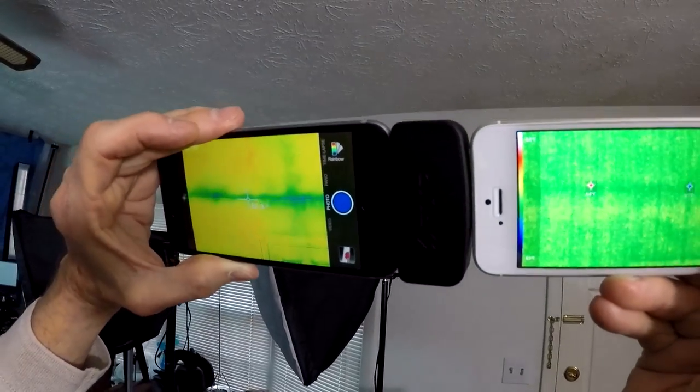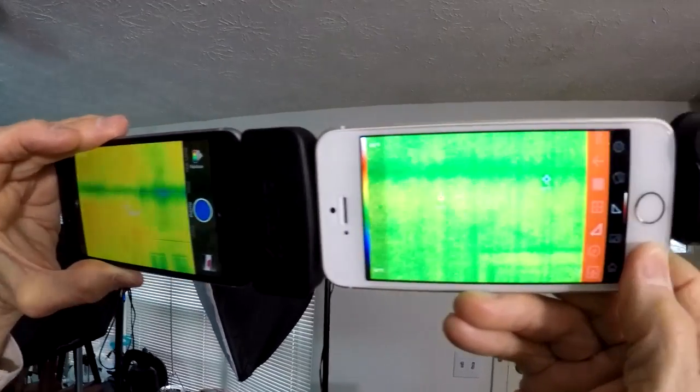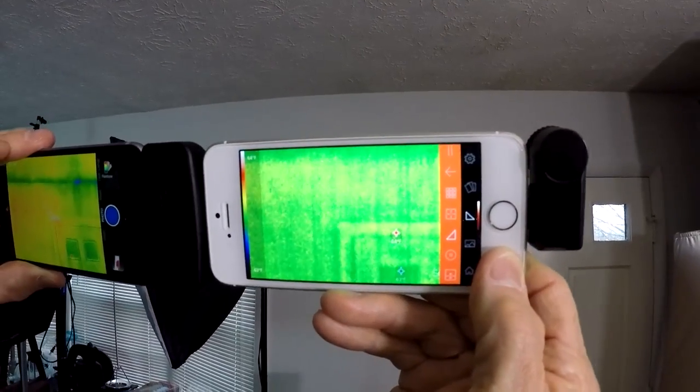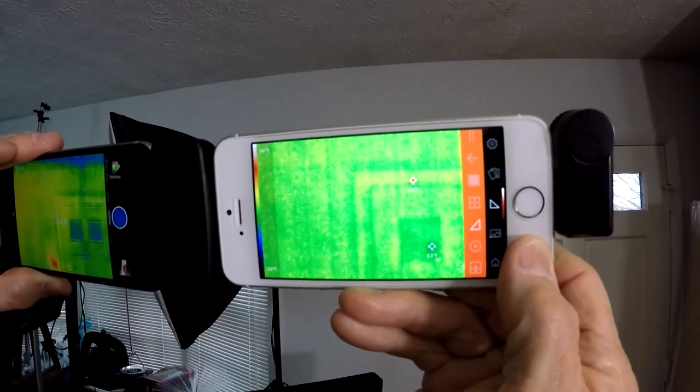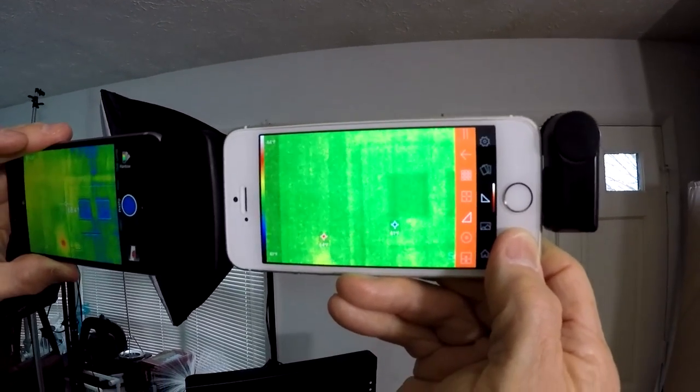The FLIR unit base price is $250, and the Seek unit was purchased for around $188. That seems to be the average, so about $60 cheaper, basically.